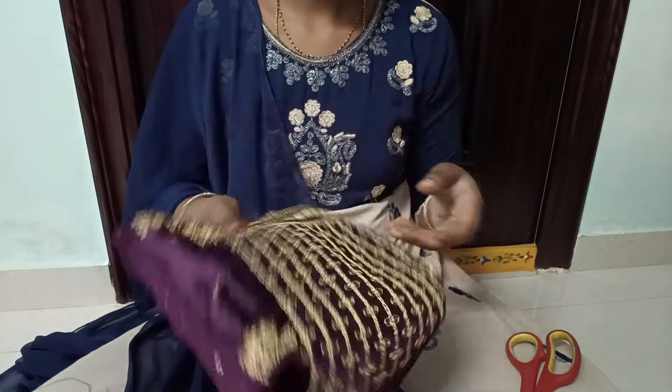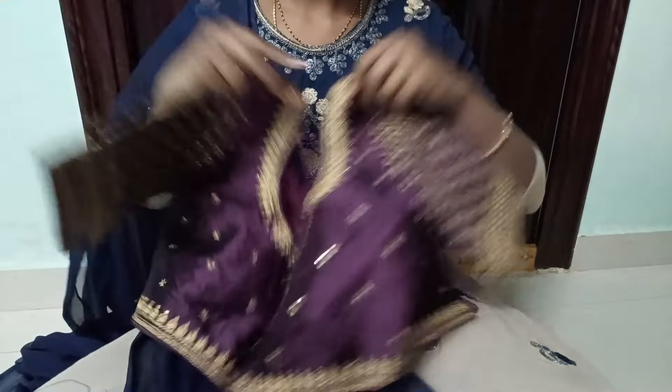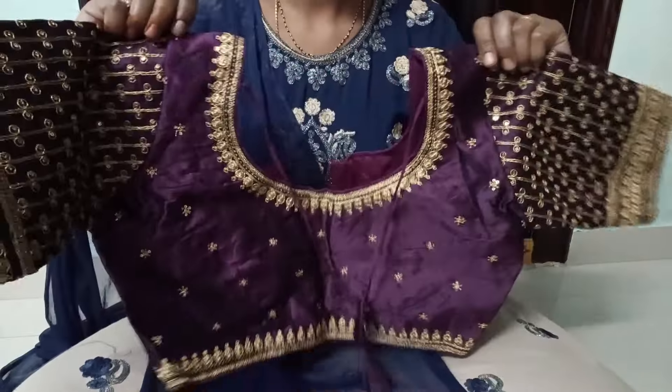These two are new models. There is a lot of collection, so how can you skip this video? Let's try it. First, we will choose the ready-made blouse.